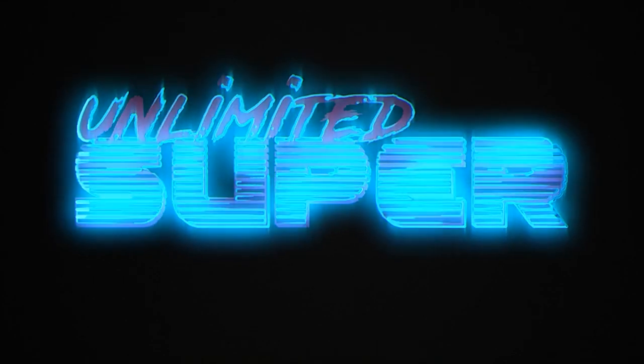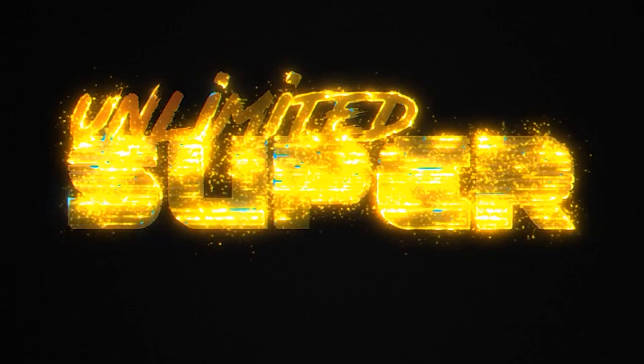Much crack guys, welcome back to another episode of Unlimited Super. Hasn't been a video in quite some time actually, because this whole coronavirus carry-on I've been stuck in work, just haven't had a chance to get out to the cars. And today I'm going to do a compression test on the rotary RX-7.